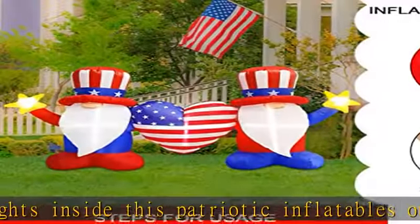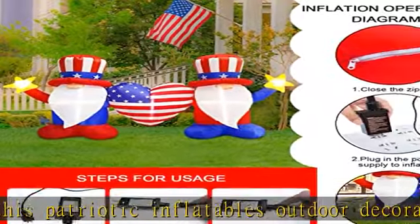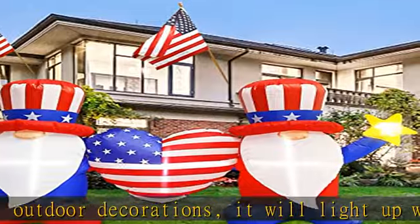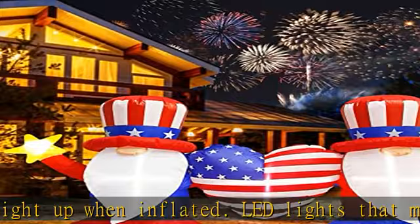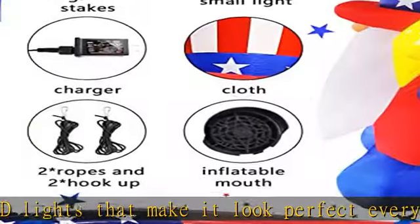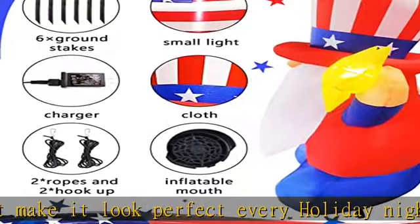Attention: this inflatable independence day decoration must be connected to the power supply. Zip up the bottom zipper to avoid air leakage before inflating. Do not drag the inflatable near sharp objects to avoid puncture. Protect the power cord, fan, and adapter from water, fire, and severe weather.